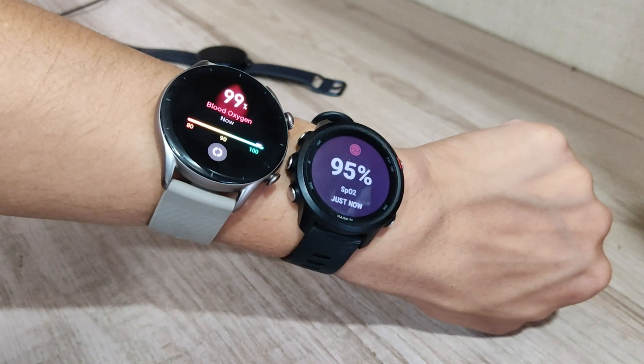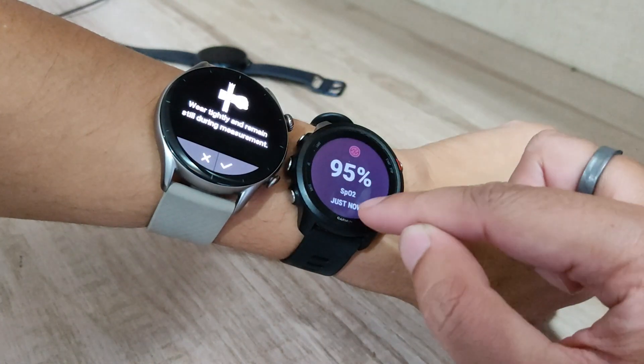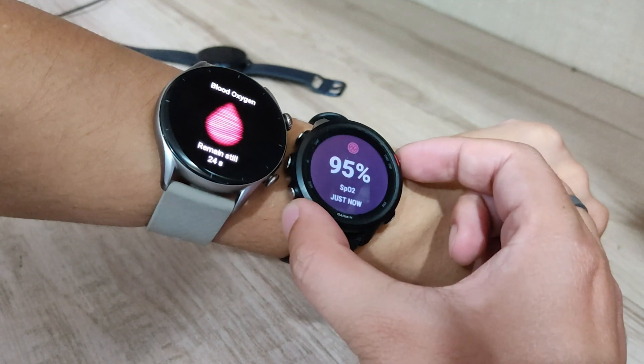Once again, as you can see the result on the Amazfit GTR3 is pretty good. Still, I am going to trust the Garmin 245 Music reading here as it is pretty decent.